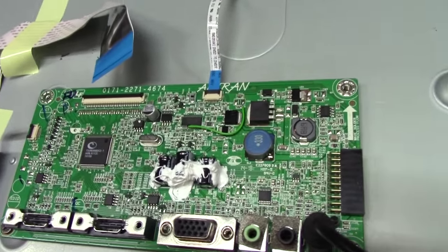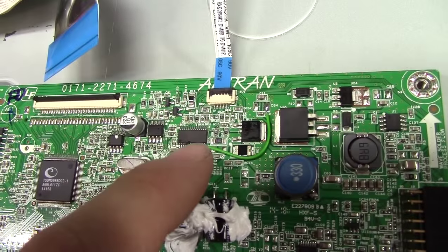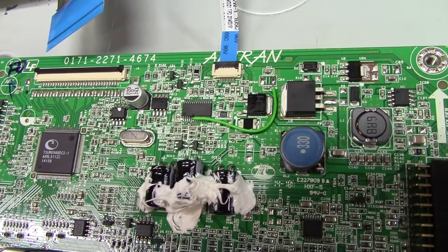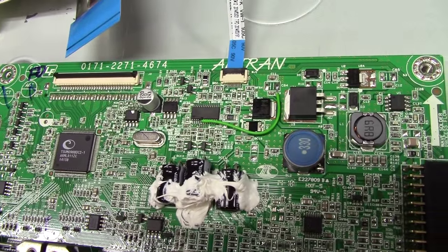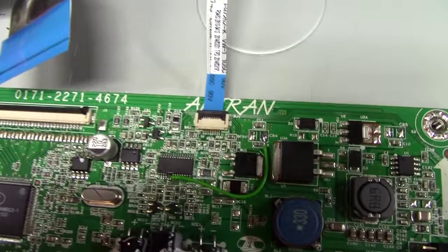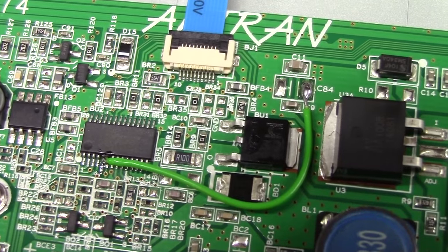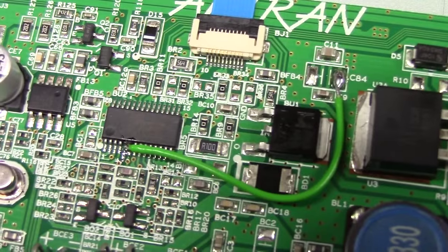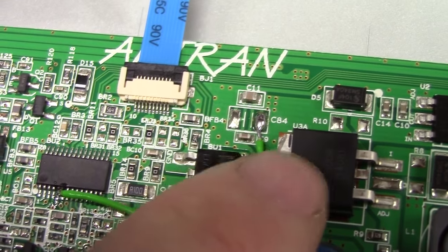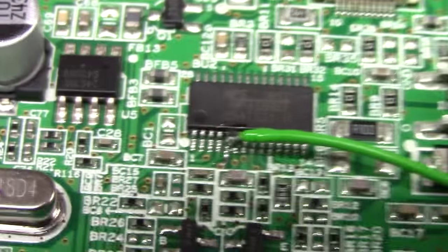What you need to do in order to achieve this is really simple on this model, which is why we're making a video. This is the LED driver chip — it does all the LED driving, makes the light, and has basically nothing to do with the processor image stuff, except it takes its brightness signal from the processor. All you need to do to make this thing turn on the moment you plug a power source into it — 12V works, by the way — is jumper pins 5 and 6 to 3.3 volts, which is right there. This is the 3.3V regulator mod wire getting to pins 5 and 6 like so. And that's all you need to do.